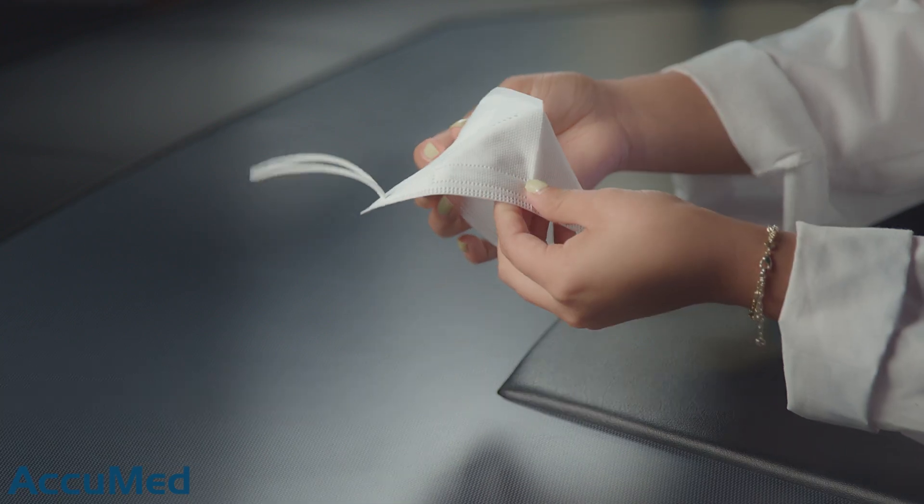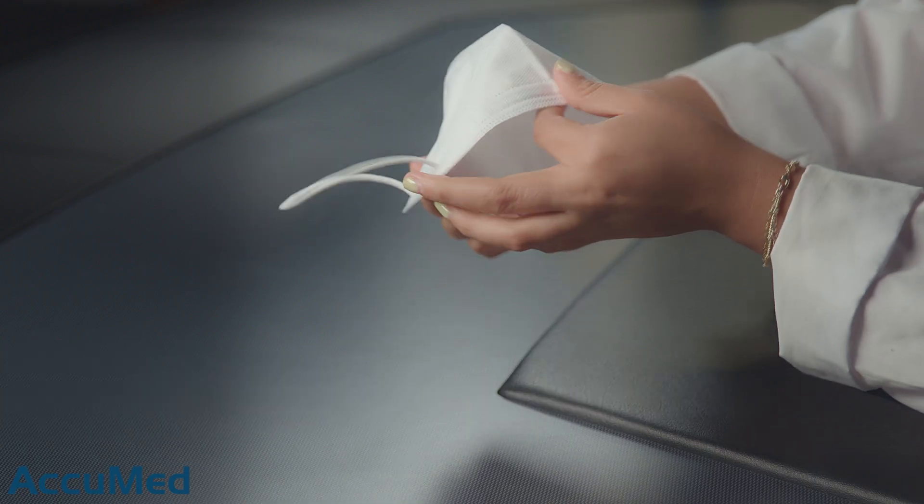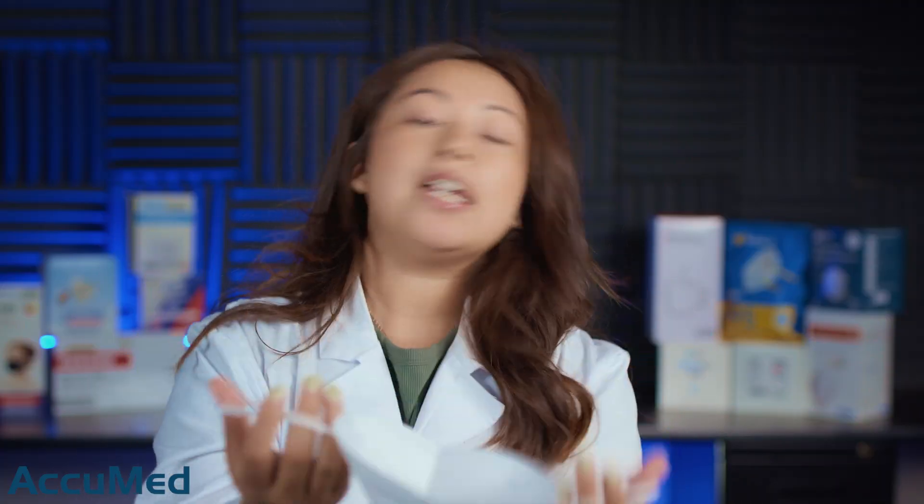One thing I noticed when I tried opening this up is that it does have a pretty stiff nose wire, which sometimes is good and sometimes it's not because it's really hard to adjust it to your nose. The ear loop material is actually pretty soft. Let's go ahead and try these on. So it is a pretty stiff nose wire and it's actually very hard to adjust it to your nose shape.